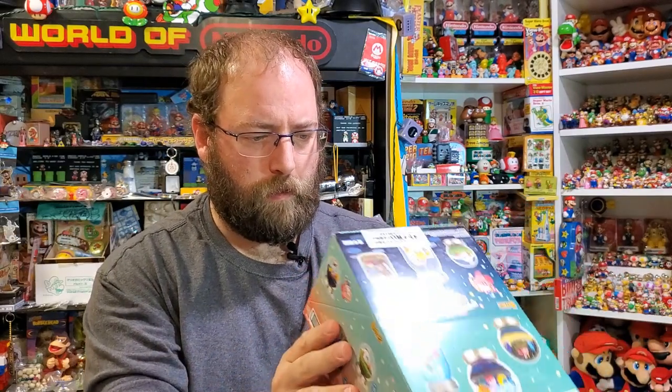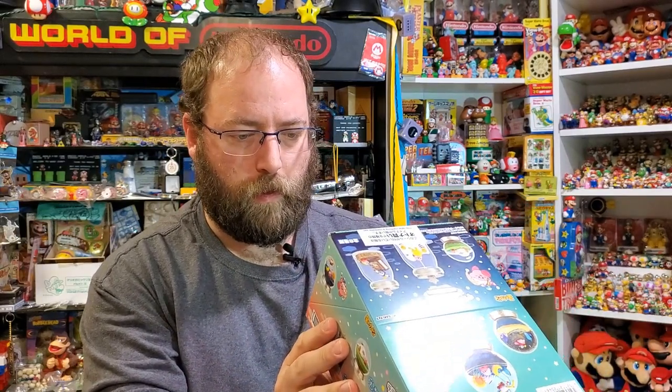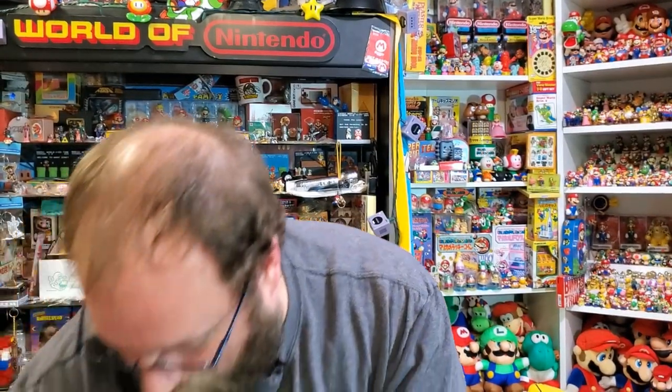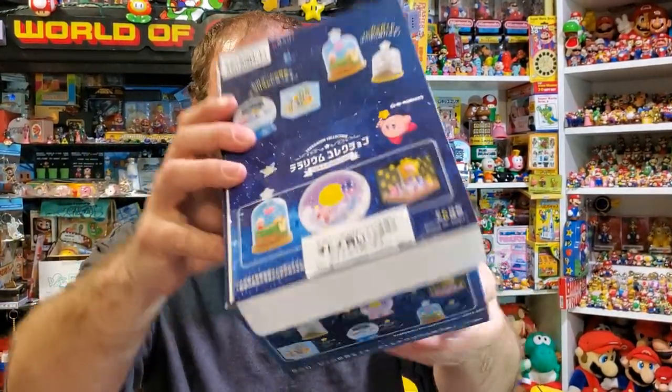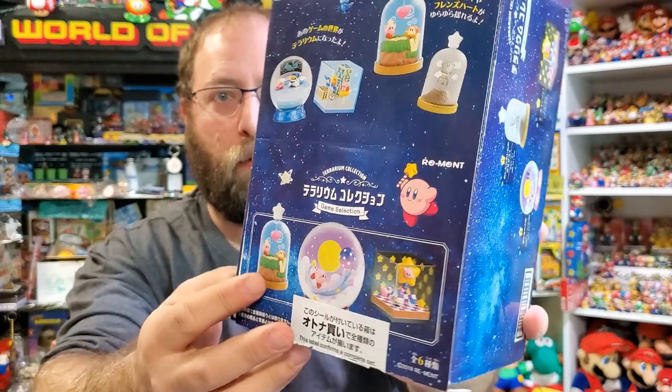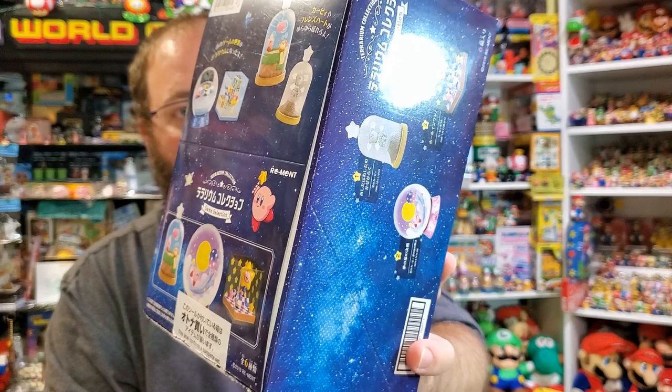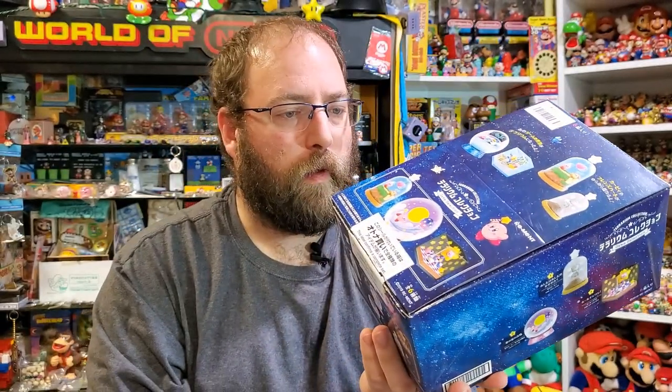This was the box for the second set, and there are six — and I showed six. This one was for the third set I showed, and this one's called like memories or game selection terrarium collection, and it has memories from all the games.